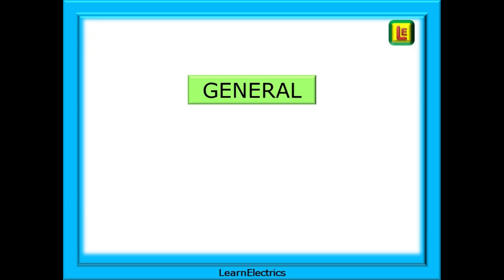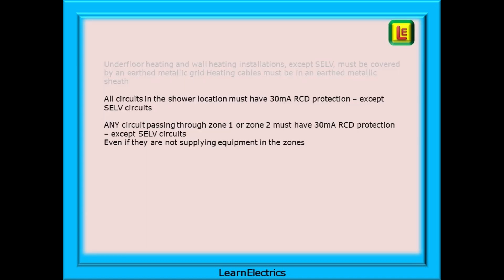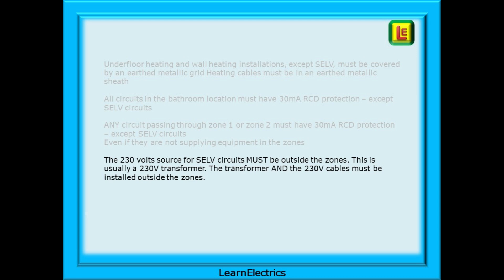A few general points to mention. Underfloor heating and wall heating installations, except SELV, must be covered by an earthed metallic grid, and heating cables must be in an earthed metallic sheath. All circuits in the shower location must have 30 milliamp RCD protection except SELV circuits, and any circuit passing through Zone 1 or Zone 2 must have 30 milliamp RCD protection except SELV circuits, even if they are not supplying equipment in the zones. The 230 volt source for SELV circuits must be outside the zones — this is usually a 230 volt transformer — and the transformer and the 230 volt cables must be installed outside the zones.